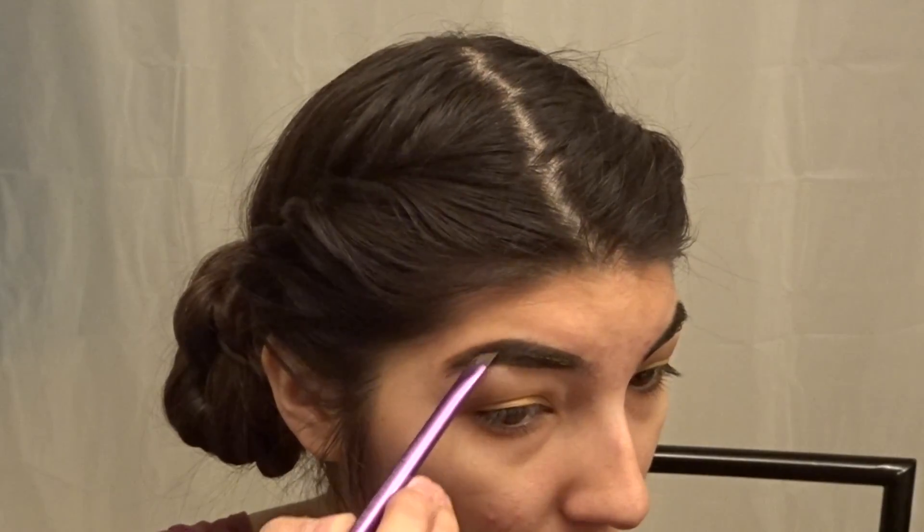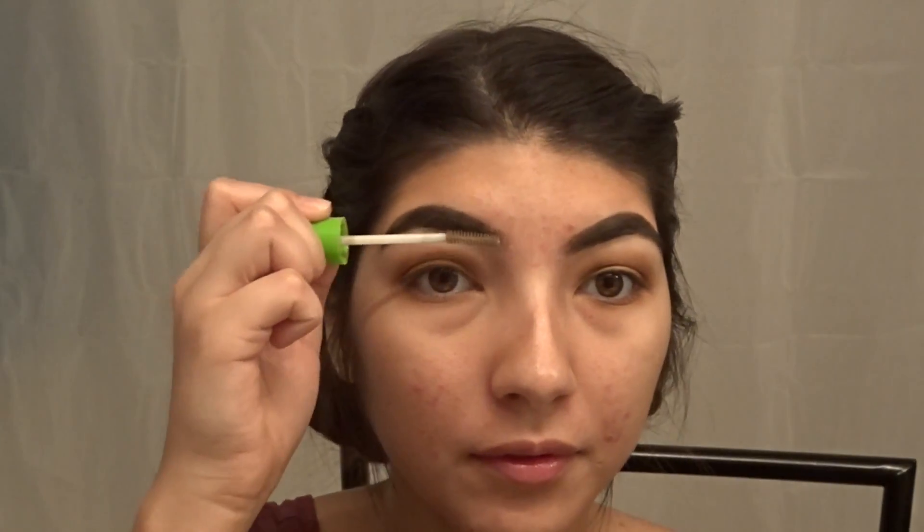Now we're gonna get the Great Lash. I know this one — you put it on the lashes. It tames your eyebrows so there are no little hairs coming out or anything. I actually want to use it on myself.